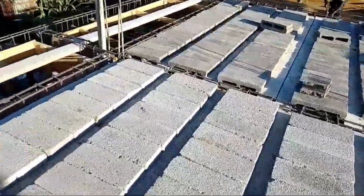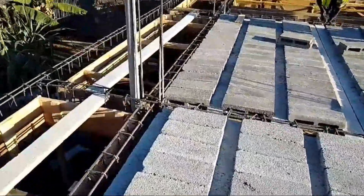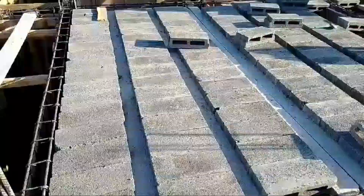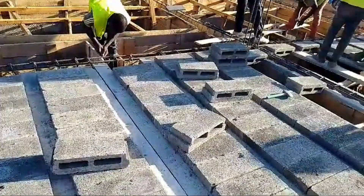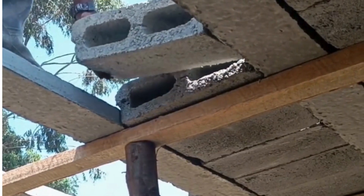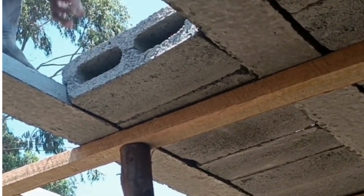We've sifted through quite a bit — YouTube videos showing how it works, technical documents, all sorts. We've pulled out the key stuff for you. Our mission basically is to get a solid handle on these beam and block systems: what they are, why they're useful, how they're actually made.